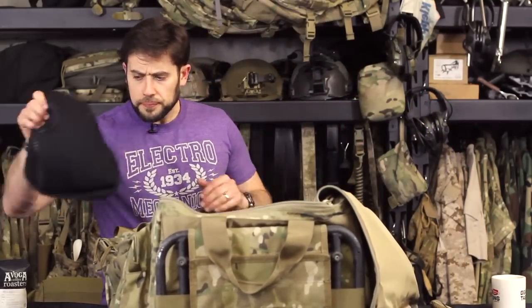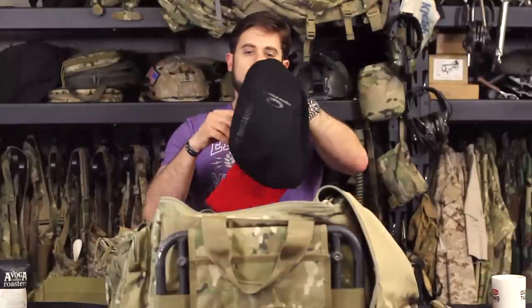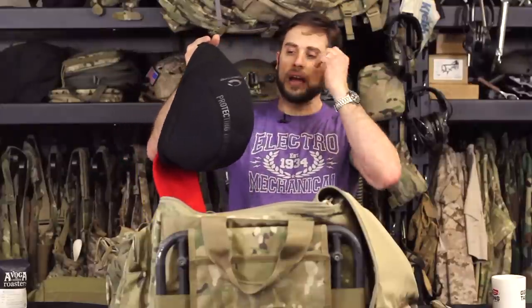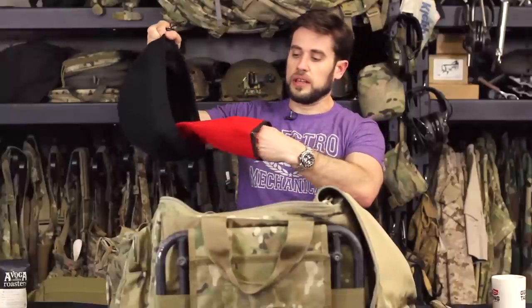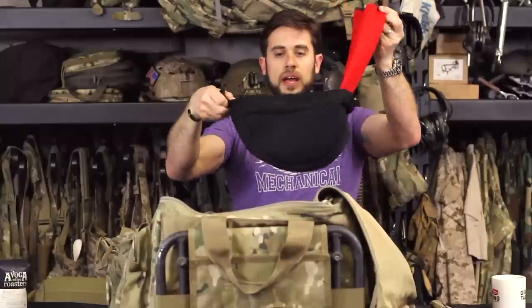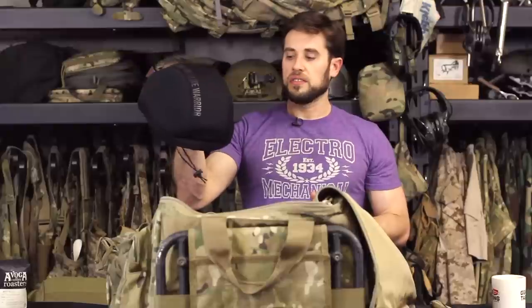One thing I wanted to mention for transporting helmets: I really like these Ops Core helmet covers that came with my Fast Bump helmets. I can store the NVG mount in a little stuff sack, put my helmet in the cover, pull the tab, and it provides some protection. I want to give a shoutout to Ops Core on these — I think they sell them separately too. It's a lightweight, easy way to carry a helmet without needing a full-blown hard case.